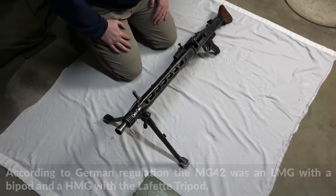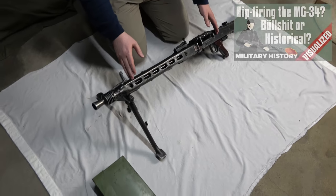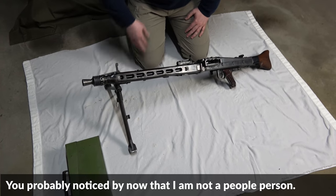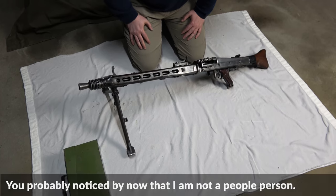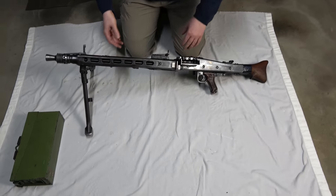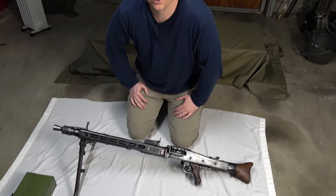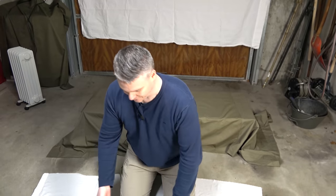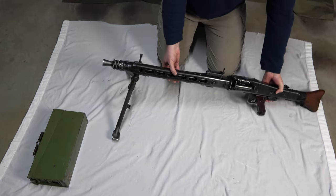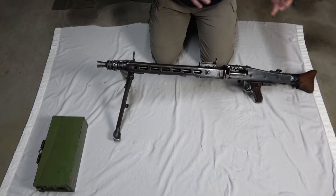The Germans thought about how to solve this task in both an offensive and defensive role, and how to solve the bipod problem. They came up with a pretty clever idea. In the offense, when you attack a position, you often have unchosen terrain — you have to work with what's in front of you. So you actually need a very floppy bipod to adapt to certain situations in cover or in the position you choose to fight.